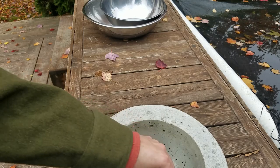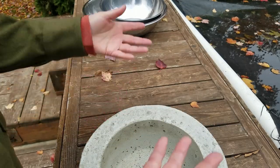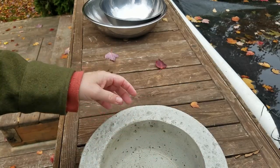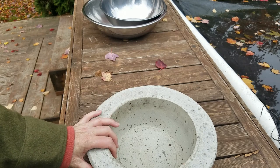Hi guys, it's me again. First off, please forgive the noise. Remember, I'm on a working farm — a small ranchy farm thing. Anyway, we do work. So you're going to hear noises from time to time.